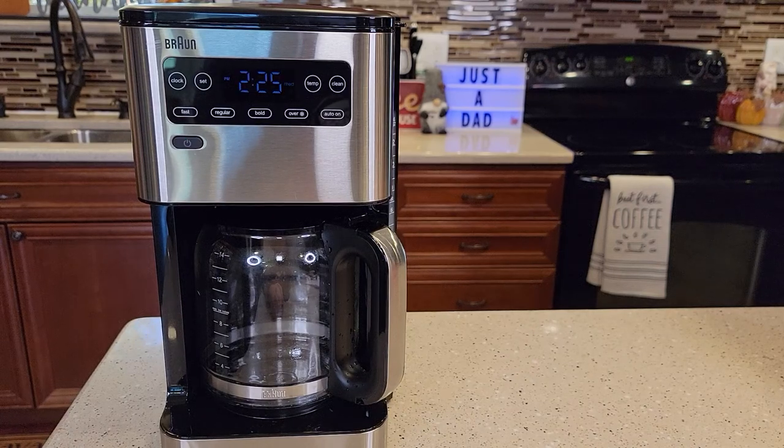Hello everyone, this is Just a Dad. Today I'm going to show you how to set the program brew on this Braun Pure Flavor 14 Cup Coffee Maker, model number KF5650.